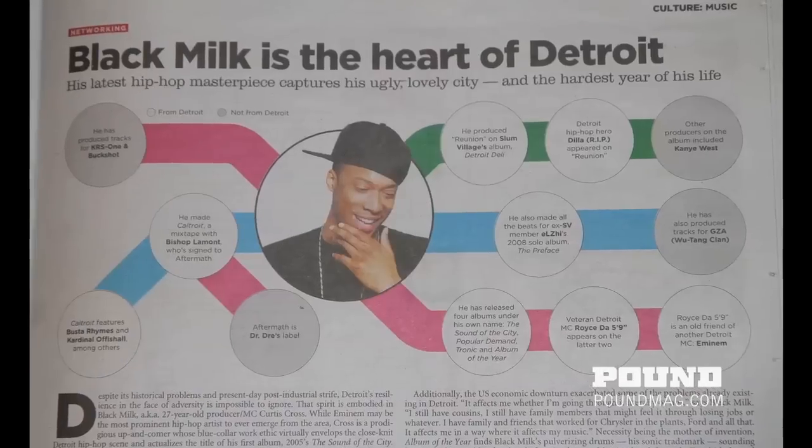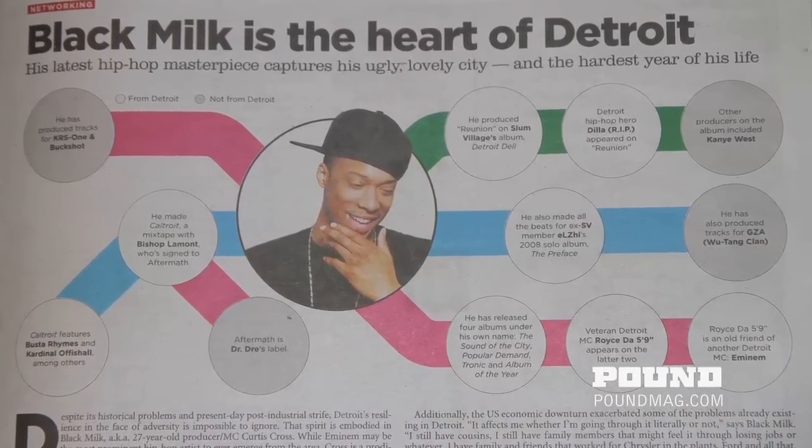In our local weekly there was an article about you — they did a diagram of like the people you link with in the city. It's dope. Black Milk is the heart of Detroit. I look pretty accurate — Kyle Troy, Busty Rhymes, Cardinal Fischl, Bishop Lamont, working with KRS-One, Buckshot. These are all the projects: Sound of the City, Album of the Year, Trina. That's pretty accurate. But 'other producers on the album including Kanye West' — I don't know what they're talking about. I mean, he was on that actual album on 'Selfish,' but he wasn't on that particular song. But yeah, pretty accurate — that's dope, dude.